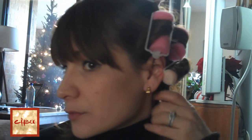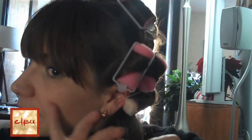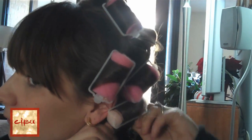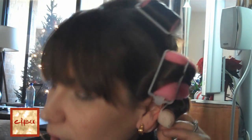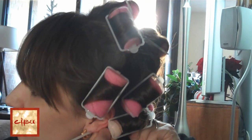Now, these rollers are by Conair. I got them at Target, and this is the first time I've ever opened this bag. There's something about foam rollers that feels really archaic, but I'm running out of my bag of tricks, so what the hay, right?